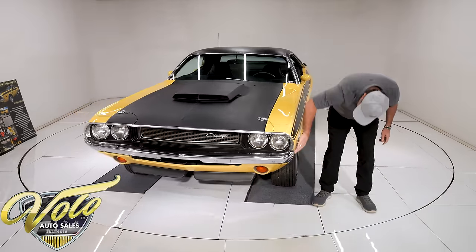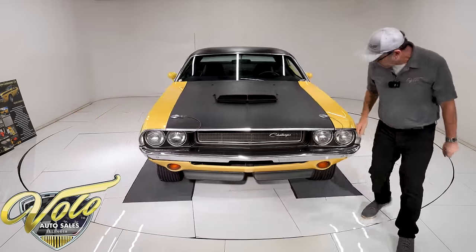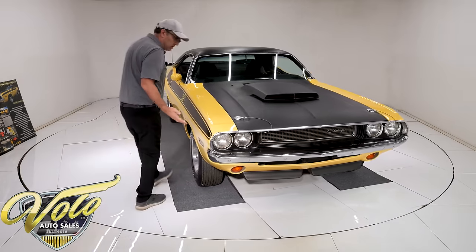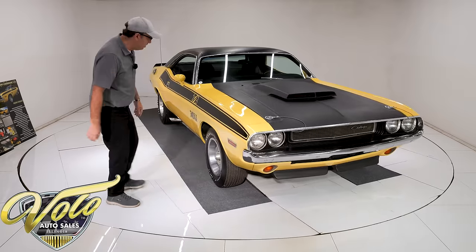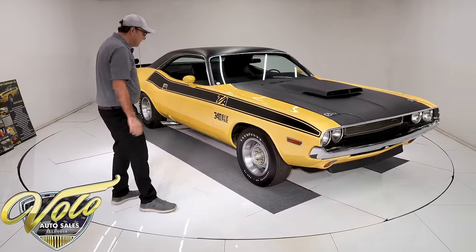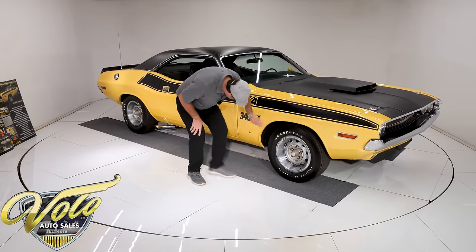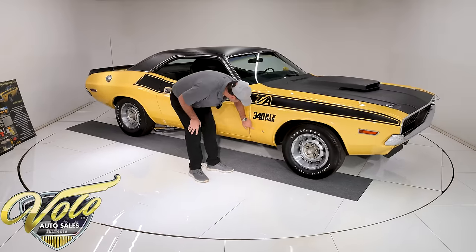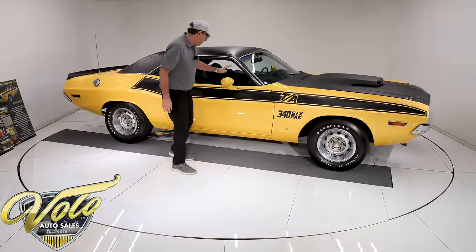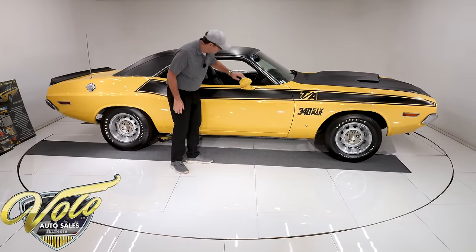The body is still excellent and straight, fitting the bumper real nice. It was repainted one time in its original color — Top Banana Yellow. They gave it a nice paint job. It's shiny, pretty, not chipped up, not cracking. It has the pen star on one side only — that's how they were. It has the racing mirrors; it was optional to get one on the passenger side.